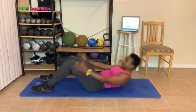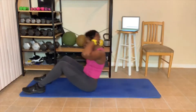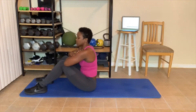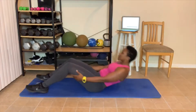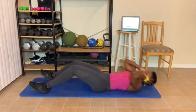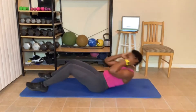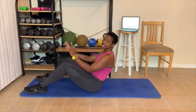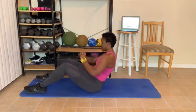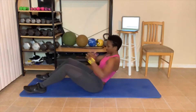Sit up. We got 10 sit-ups. 1 — if you need to take a break, take one. 2, 3 — don't pull on your neck. 4, 5, 6, 7, 8 — breathe out. 9, 10. You know what's next — twisting! 10 twists. 1, 2, 3, 4, 5, 6 — we're going to twist here. 7, 8, 9, 10.